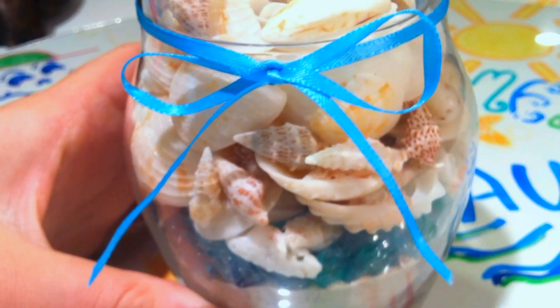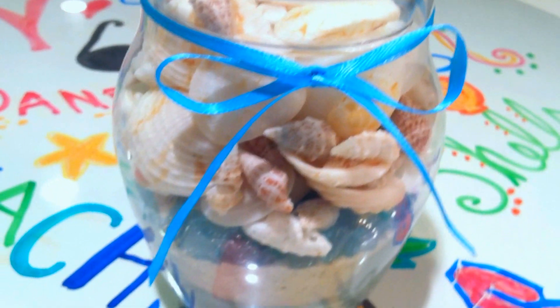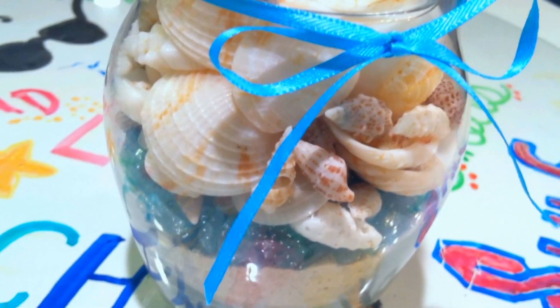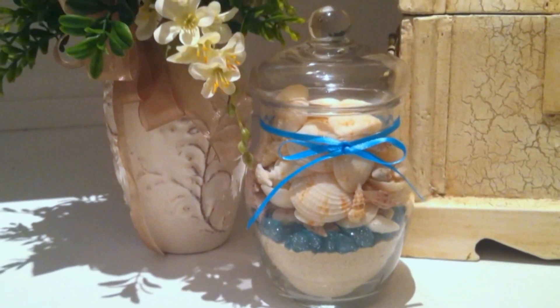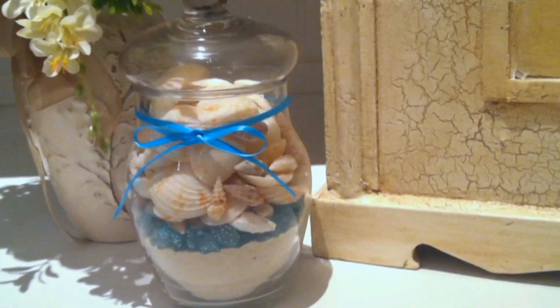And that is how you make what I like to call a beach jar. These make really great gifts. You can also make them as souvenirs for your friends and family if you go on vacation, and they look really cute as a little shelf decoration.